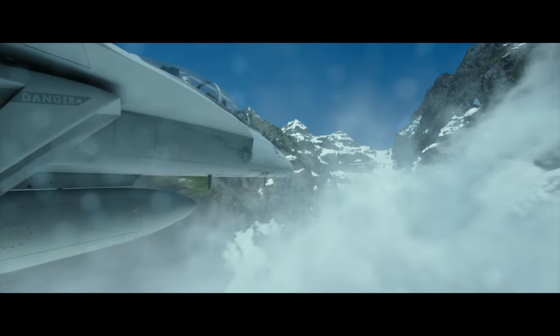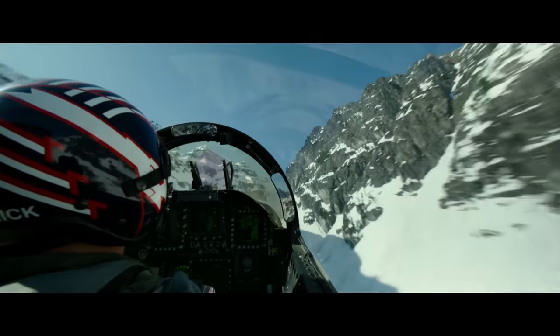The Sony Venice camera and these Fujinon zooms were mounted on the nose of a jet. We would literally say to each other, man, we're putting a lens where a lens has never been and probably will never go again.